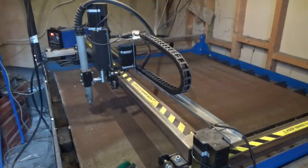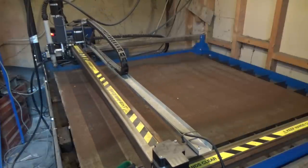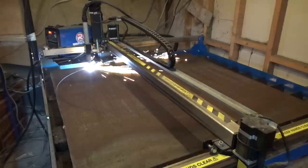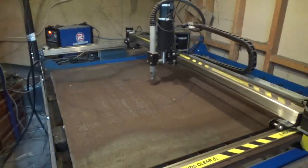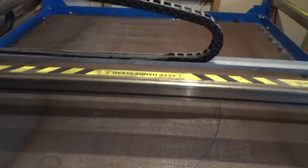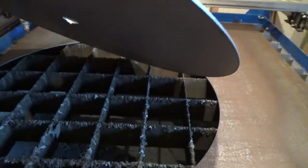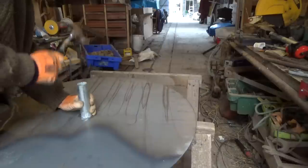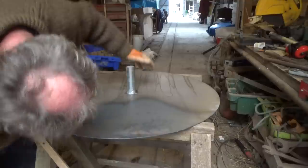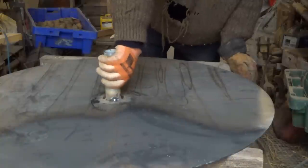The bottom plate is cut from 3mm steel using my wonderful Artec CNC machine — link in the description if you're interested. I welded a piece of pipe to it.